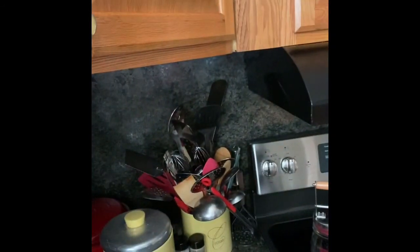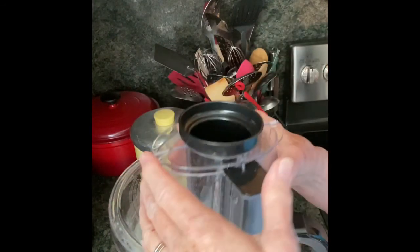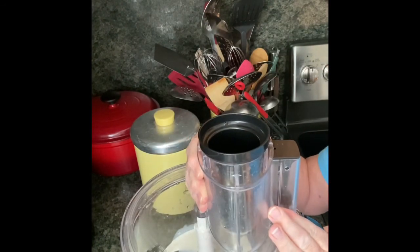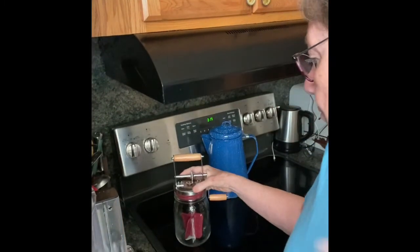Let me get it down here where you can see it. And I've just got the metal blade in there. I'm going to put the top on it. Now, you could do this with a stand mixer or a hand mixer, an immersion blender, a regular blender, or you could use a churn.